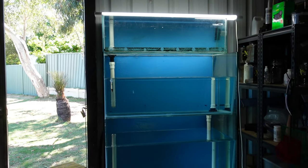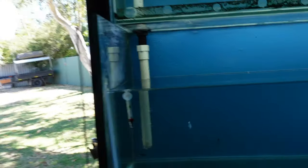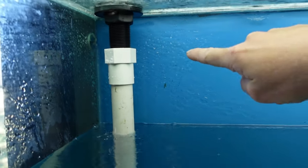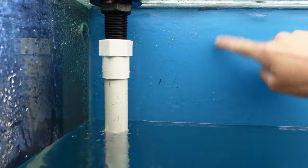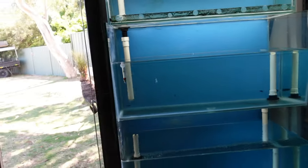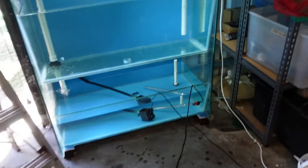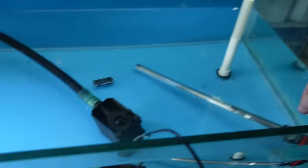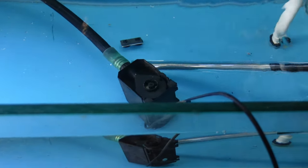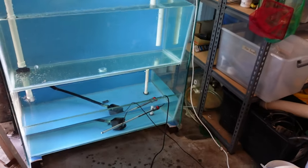You guys probably couldn't hear on the camera how loud it actually was. Also when it's splashing - you can already see there's already starting to get calcium buildup and it's only been running for like 48 hours. Check that the heater's on - yep, she's on. I might try to find the bracket for that. I want to pin it at the back real low because if I clean any of these tanks, maybe I should put the heater in a different tank.